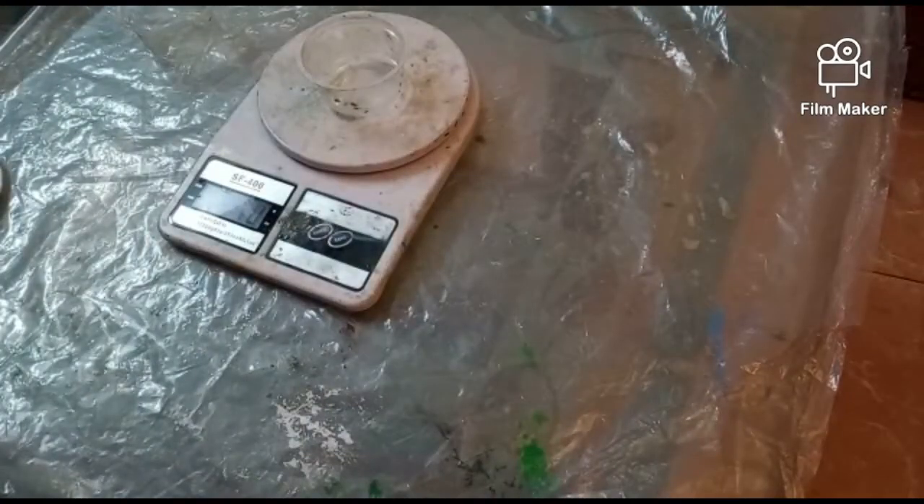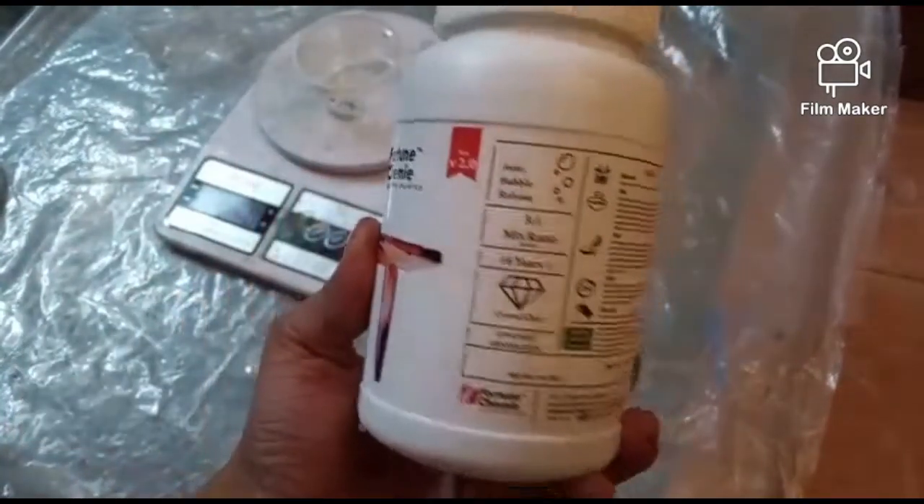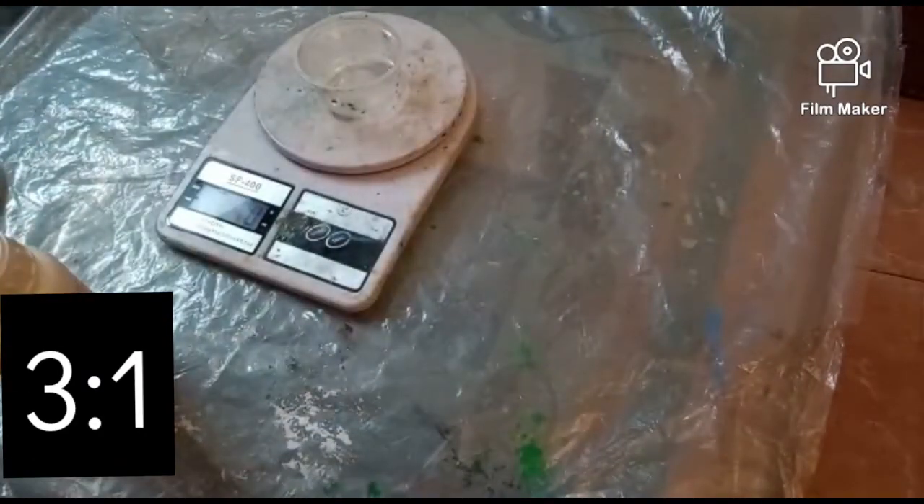Epoxy resin is a two-part, high-glossy, transparent, visually clear resin system which is specially designed for coating, casting, and lamination applications.